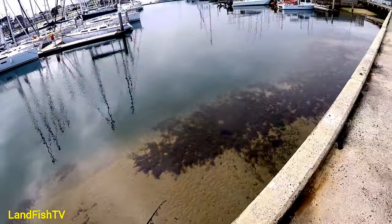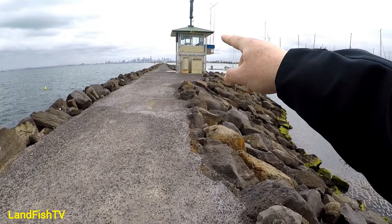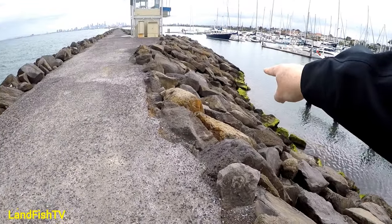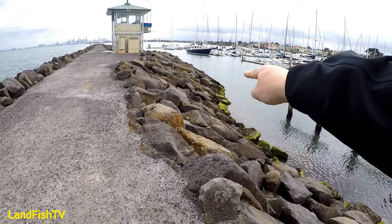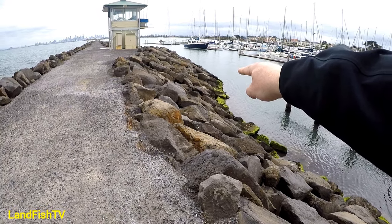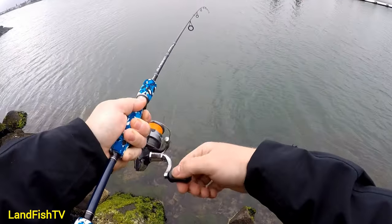About halfway down the rock wall you have this building and a corner. This is the exception to most of the rest of the rock wall - there are some snags and rocks a bit further out that you do get hooked up on. You need to be careful on this corner when casting that you're not getting hooked on these rocks. You can't necessarily see them; they're out in a bit deep. If you are fishing this area, make sure you're bringing your lure up before you hit those rocks.